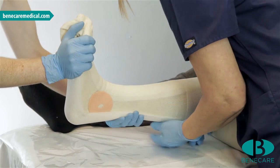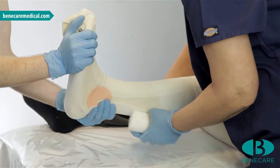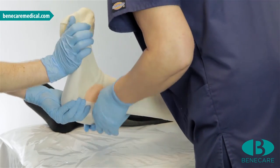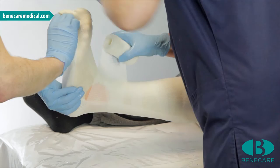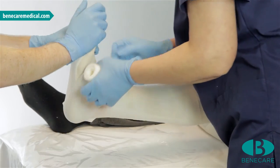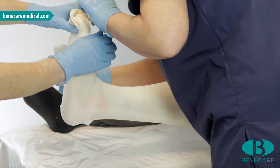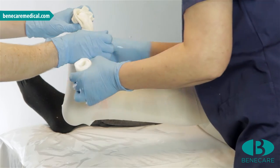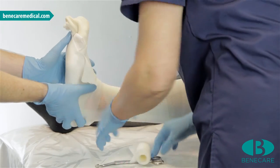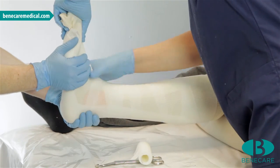Using the remainder of the roll, start at the proximal aspect and secure the slab by wrapping the roll edge to edge. Ensure the slab is a perfect fit around the ankle with no ridges. Continue along the foot to the base of the toes, and cut the material off. Mould slightly to ensure the cast is wrinkle free with excellent lamination.